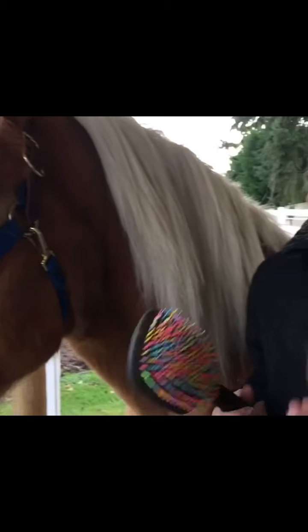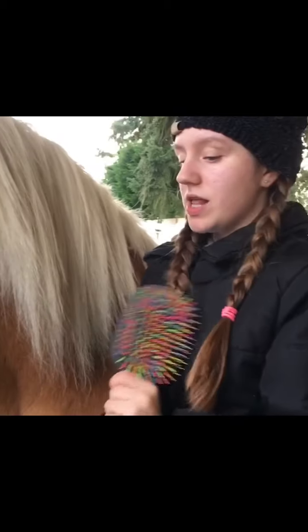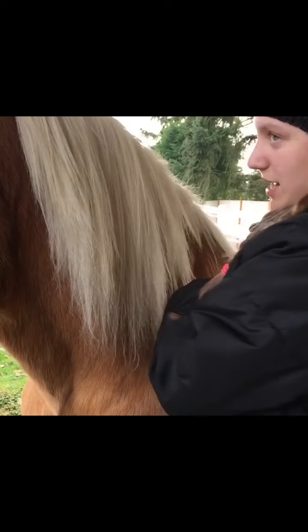We're going to do something really cute in his hair — we have four styles, obviously. But first of all, I'm going to brush out his mane and his tail. We're not really doing anything with the tail, but I'm just going to brush out his hair.